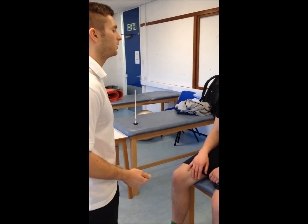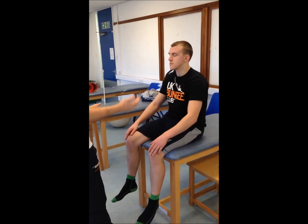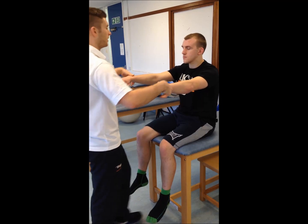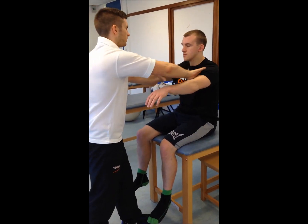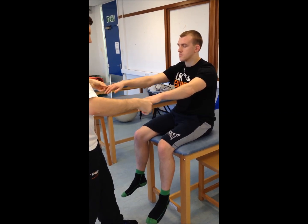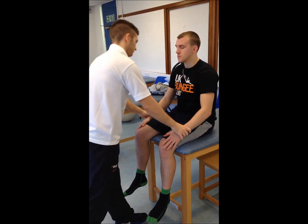I'm going to test your dermatomes now, Andrew. What I'd like you to do is pop your hands out in front of you and close your eyes. I'm just going to run my hands down here asking if left feels the same as right. Do you feel the same or different? Same here? Same or different? Same — great, everything feels okay on the palm.